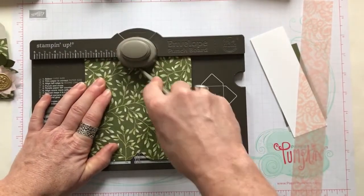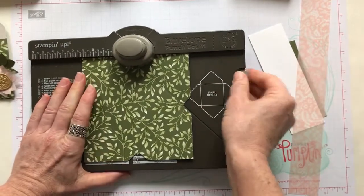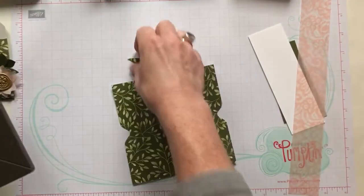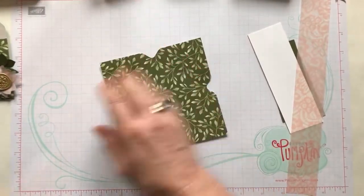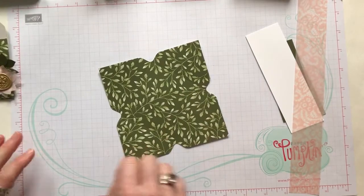You can get four of these little treat envelopes out of one piece of designer series paper. So that's great — you can make a bunch of them. Kind of a good output with very little designer series paper if you're a hoarder of designer series paper!